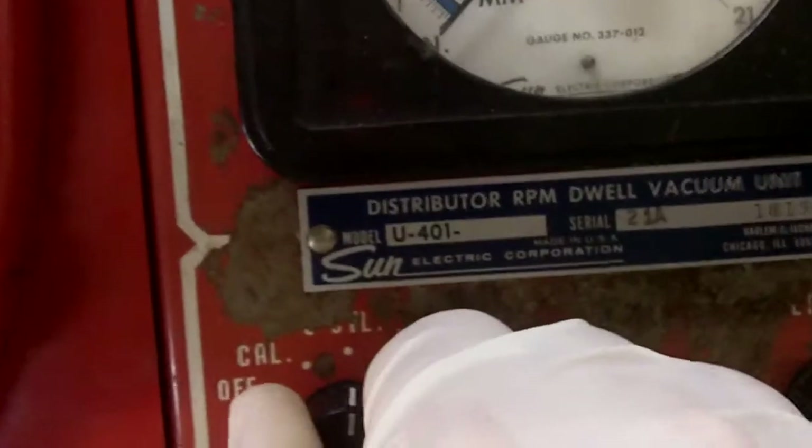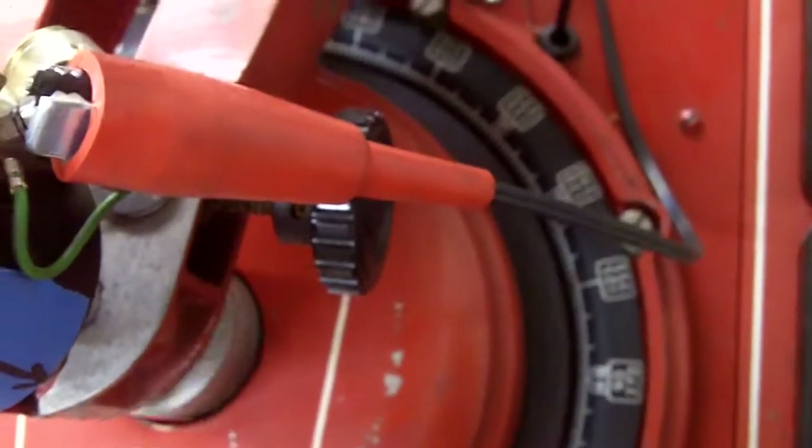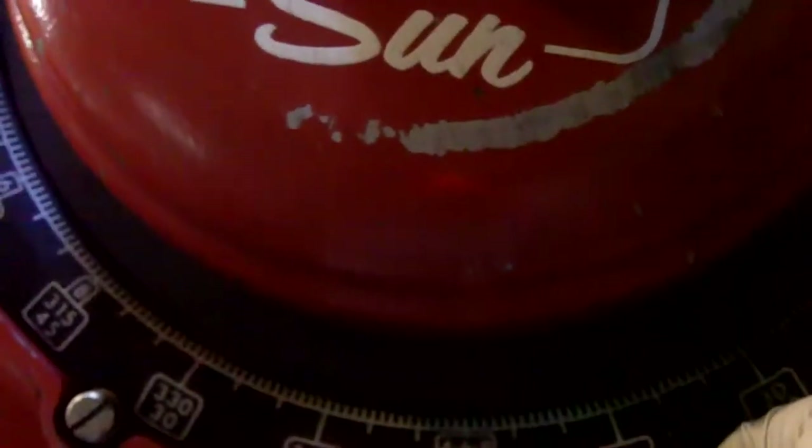Alright, let's switch over to six cylinder. And now it's time to get our starting. I need to turn some lights off so we can see the flashes effectively. Now we've got to set our zero dial.